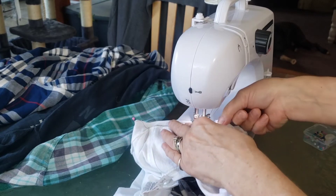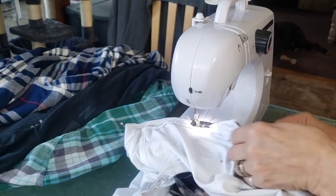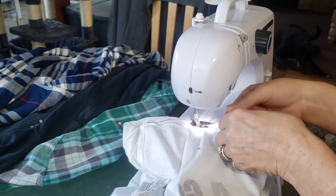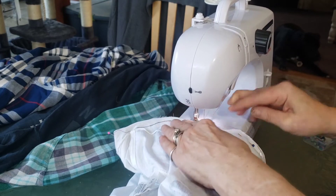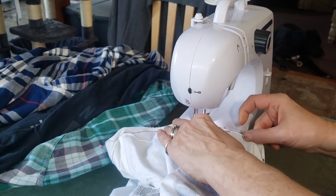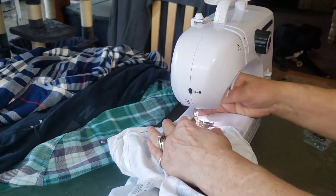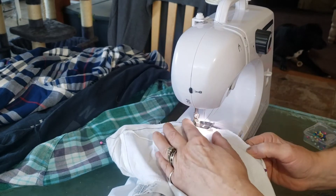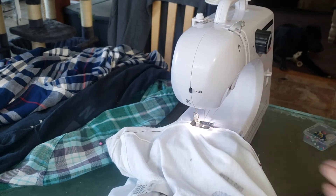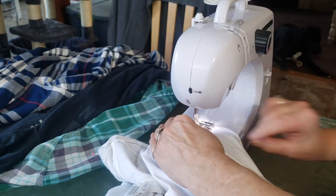You're going to continue to sew down, going all the way from the top shoulder all the way to the bottom. This is only going to do either the front or the back — it's only doing one half of the shirt. It's so easy. I have no sewing skills whatsoever, this is a very cheap machine, and you can get it for about 50 bucks.